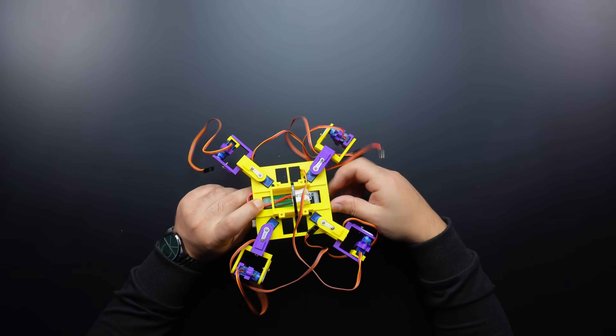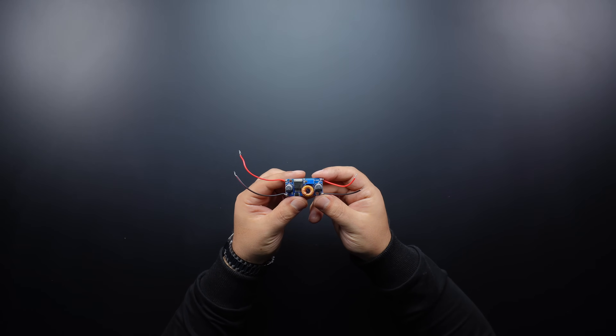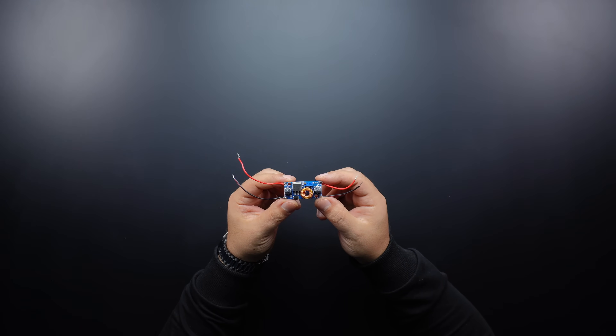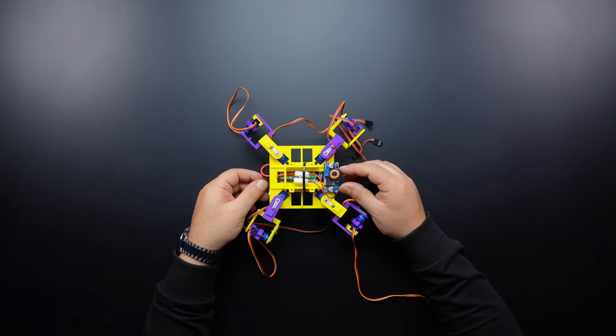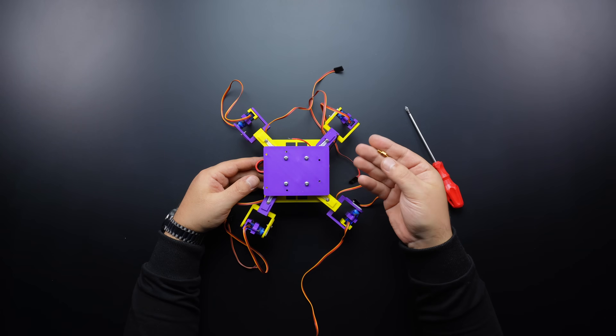Due to the battery change, I included a voltage step-down module in the power circuit. I set the voltage output to 7 volts with the help of the adjustment screw on the module and connected the battery inputs. After placing the module on the base, let's continue by assembling the upper base where the circuit board will be fixed.